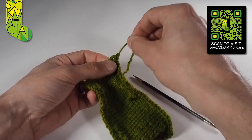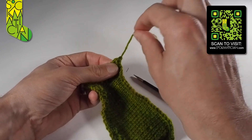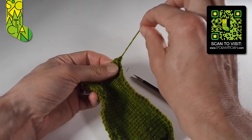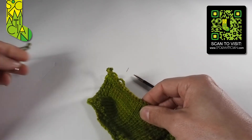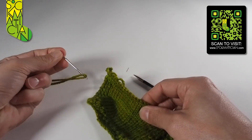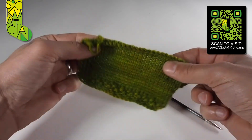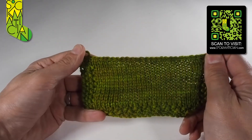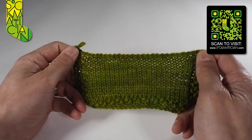There we go — it's not going to unravel because I didn't allow it to go back through the loop on itself. I've pulled that tight, it's nice and taut, it's never going to go anywhere. All I need to do then would be to pick up a tapestry needle and weave in the end on the back of the work to make it nice and invisible. There is your cast-off piece of knitting — all safe, all secure, perfectly happy.